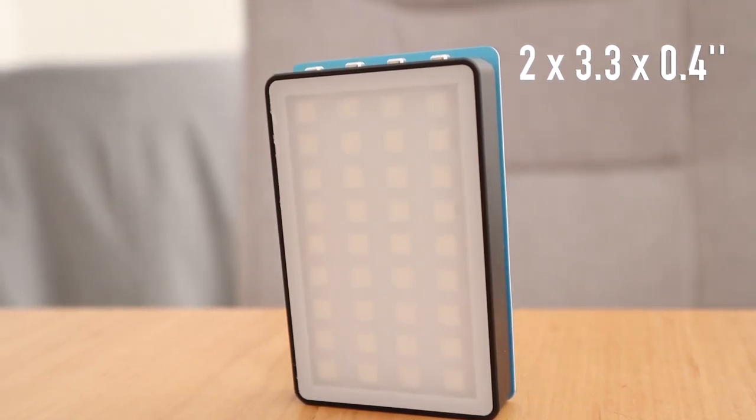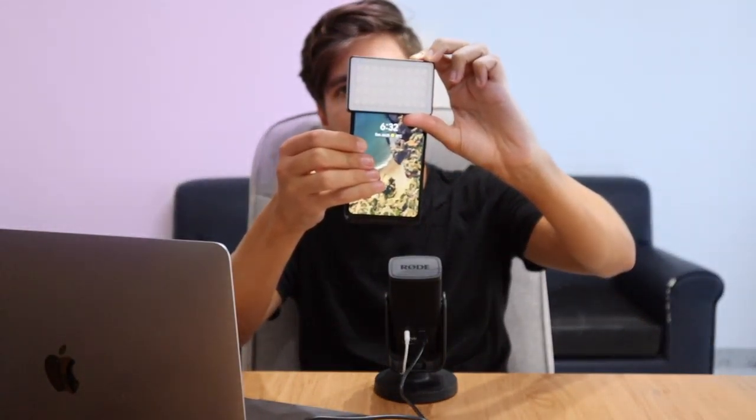On their website, Sandmark claimed this light is smaller than a credit card, which I didn't believe — but it actually is smaller than a credit card and only one-third the size of my phone. It weighs just 86 grams, which is perfect for someone like me who likes to travel light and already carries a lot of film equipment. Being able to put this in your pocket is another big plus.